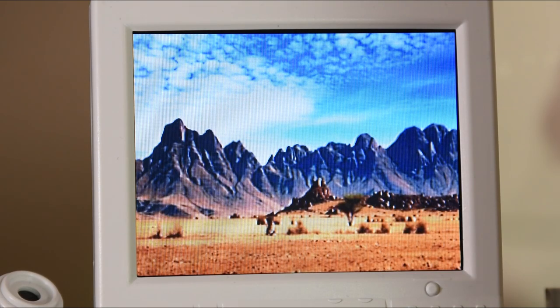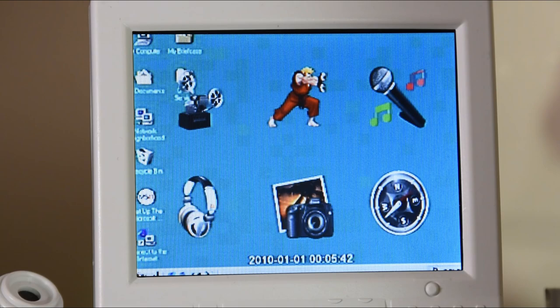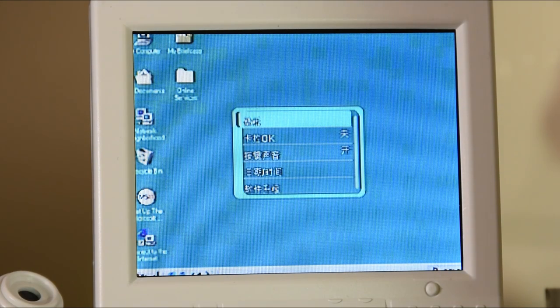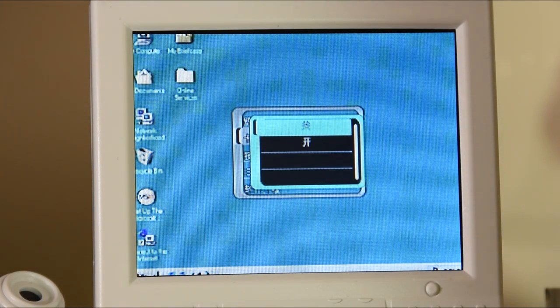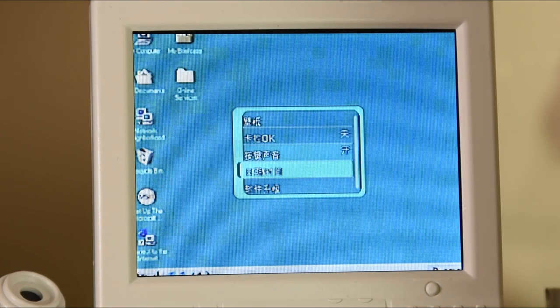Any of the pictures on the device can also be used as the background. The icon that looks like it could be for a browser is in fact the settings menu. I've managed to work out one of them is for changing the background, another can change the time, and the others I'm not too sure of, as I was having great difficulty getting a clear picture for Google Translate to lock onto.